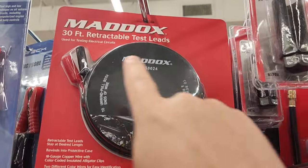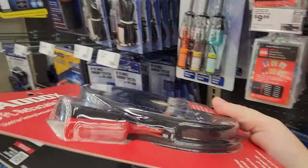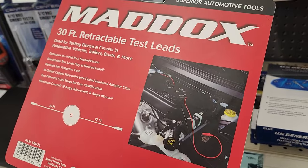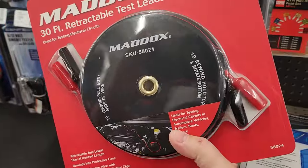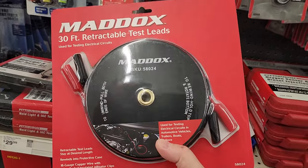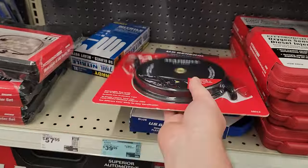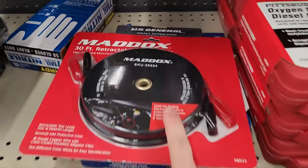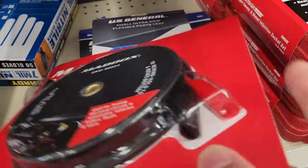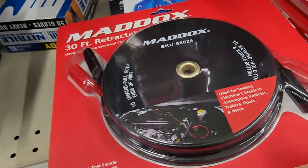Let me show you guys this: 30-foot retractable test leads. There have been many times where I've been testing batteries and I've had to use expandable test leads. Even with my DC regulated power supply, if you want to test a circuit inside a device, I have to create something crazy in order to make that happen. No longer — expandable test leads. They retract back into this disk when you're done, and they appear to be a pretty good gauge.